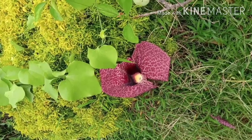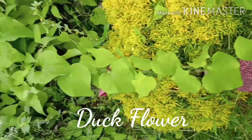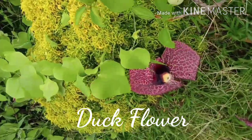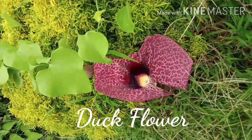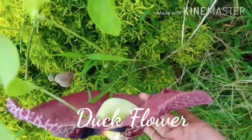This is a duck floor. This is the garden for me — this is a duck floor. This is a medicinal plant. This is very delicate — lighter touch.